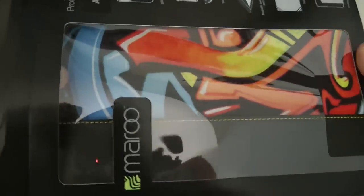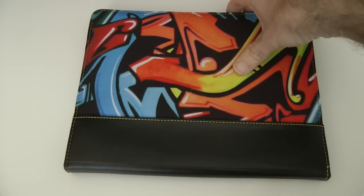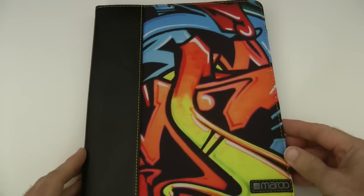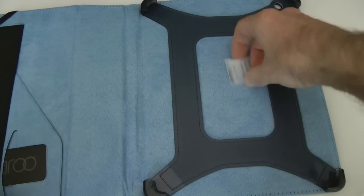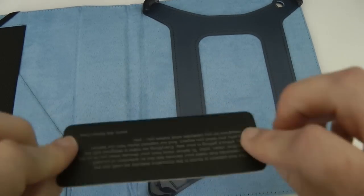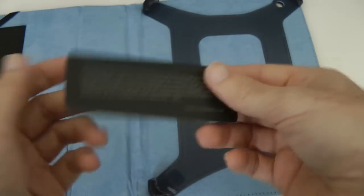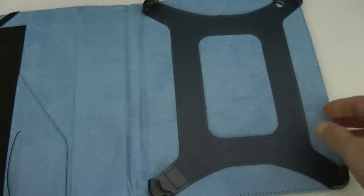Let's get this out of the packaging. The reason I like this is it's a bit of a different design — a bit of colour is always nice, and I like graffiti, so this is a stunning looking case. Let's open this up, get rid of that packaging gel — we've got the little Maroo logo there, it says something about their passion, which is a nice touch.